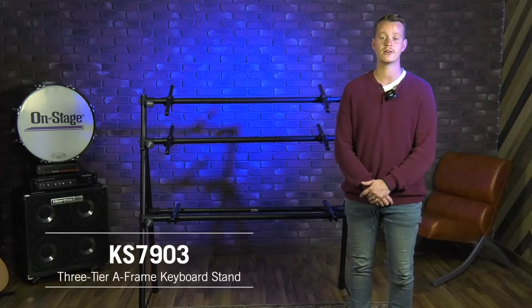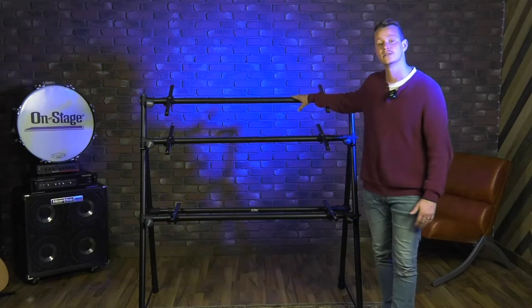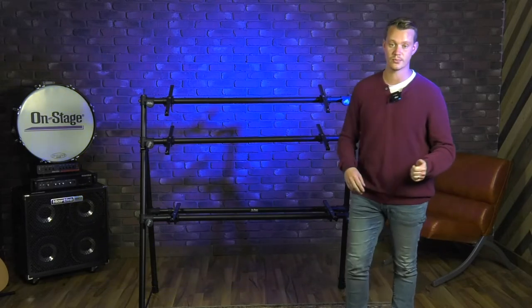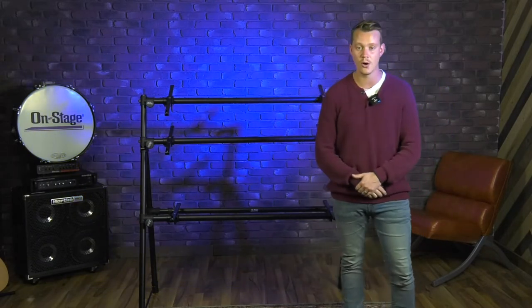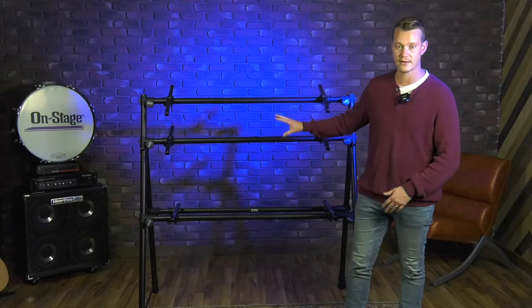Hi guys, Jason from OnStage. Today I want to show you our KS7903 3-tier keyboard stand. This stand is a great product for multiple keyboard support. Whether you're a studio owner, a synth or keyboard collector, or you want to use it in a retail setting, this is a perfect stand for that.